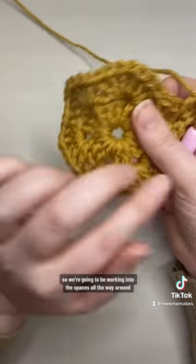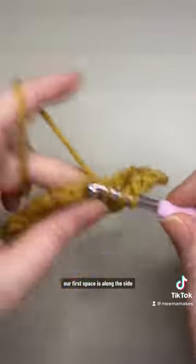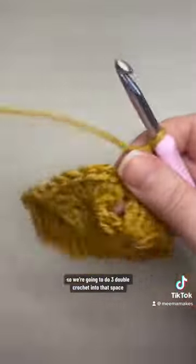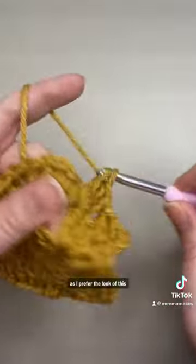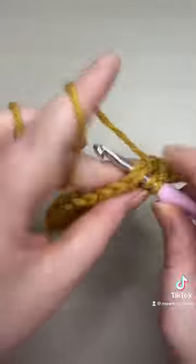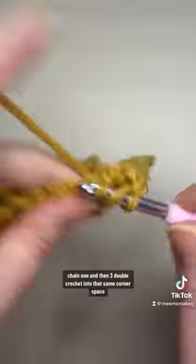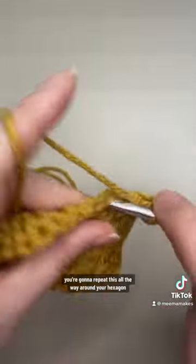We're going to be working into the spaces all the way around. Our first space is along the side, so we're going to do three double crochet into that space. I don't do chains between my three double crochet clusters as I prefer the look, but you could if you prefer — it won't make a difference to this pattern. Our next space is a corner, so we're going to do three double crochet, chain one, and then three double crochet into that same corner space.